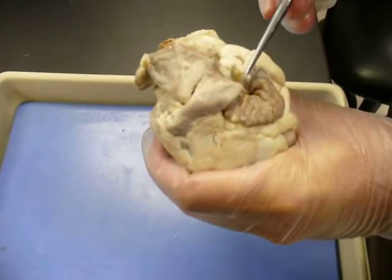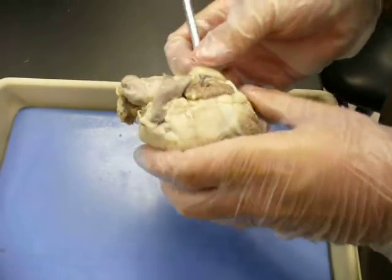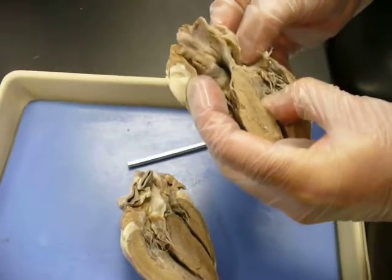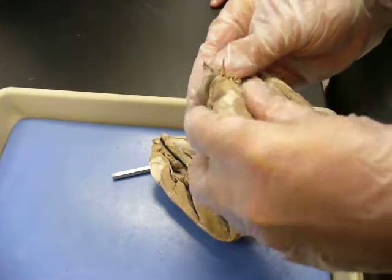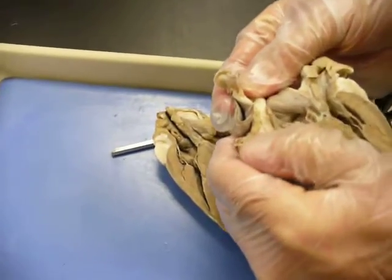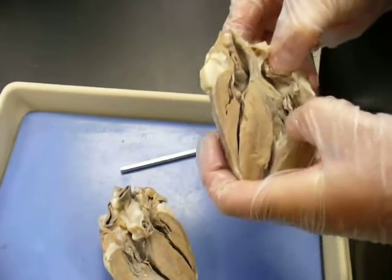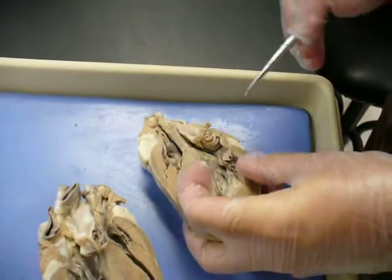Blood comes back and your pulmonary veins are going to empty in — there's one right there. This is your left auricle right there. If I open it just like a book, you can see the pulmonary vein coming right down through here. That's going to be your left atrium, right inside here. Blood comes in, comes down through here, and it's going to come down through the mitral valve — or bicuspid valve.